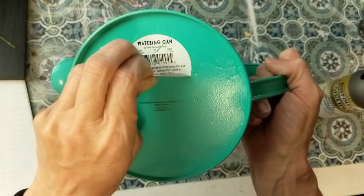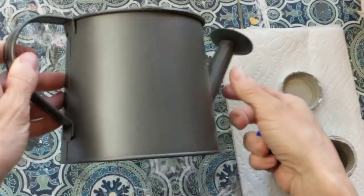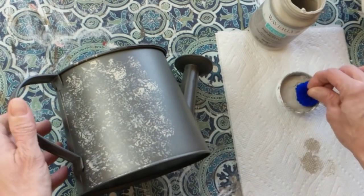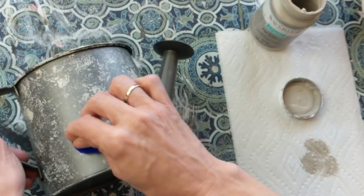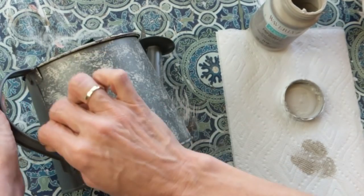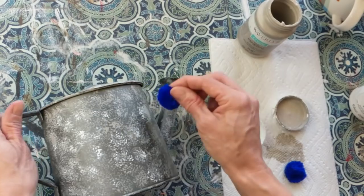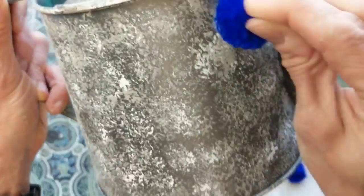I purchased this watering can for three dollars in the Target Dollar Spot last spring, but you can find watering cans all over. I went ahead and sprayed it with gunmetal gray spray paint to give it a nice base color. Then, taking a pom-pom, I'm first dipping it in some mineral chalk paint to give it more texture and a galvanized metal look. I'm doing the light gray mineral chalk paint first, and then a couple of other colors just to give it that multi-color dimension. Here we're using white next — using a different pom-pom and going all over the top, the handle, and all over the sides of the watering can.